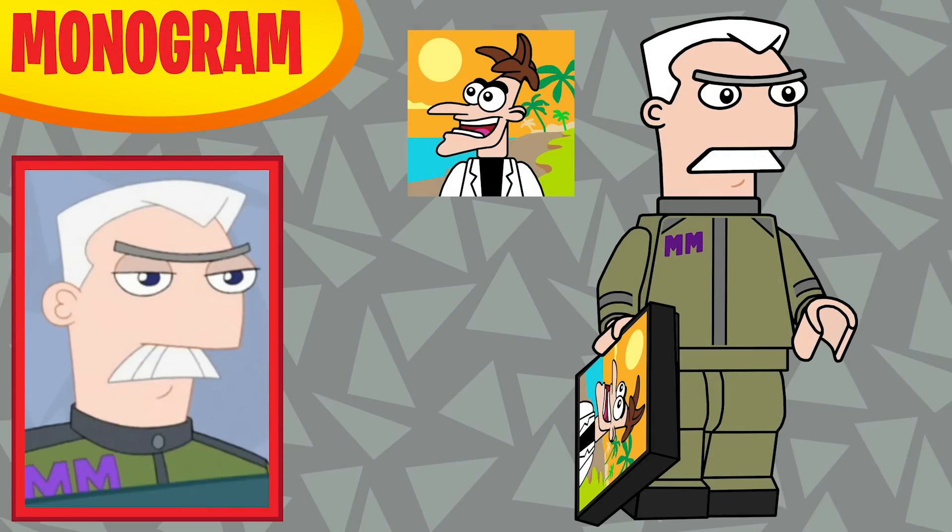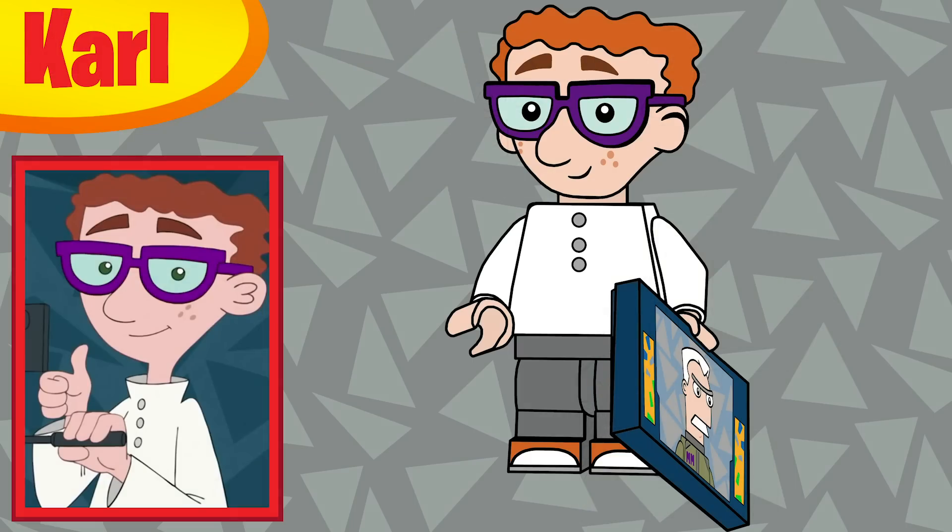Tenth in the series is Major Monogram. I knew immediately that at some point in this series I wanted to give someone Doofenshmirtz's vacation photo, and he was just the best one to do it — I'm so happy with how he looks. Eleventh is Carl, and he has a two-by-three tablet piece, similar to the screen that Perry has in his secret base. Carl is also using mid legs.